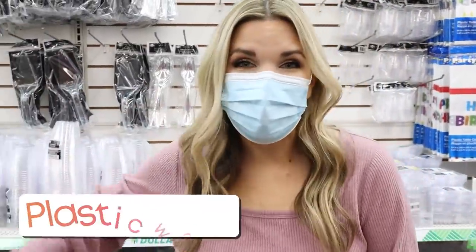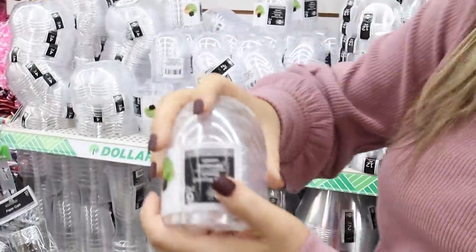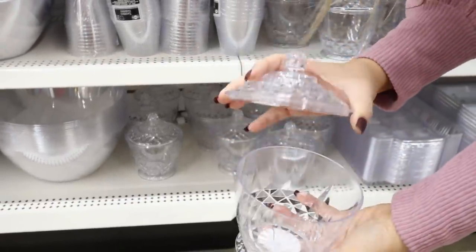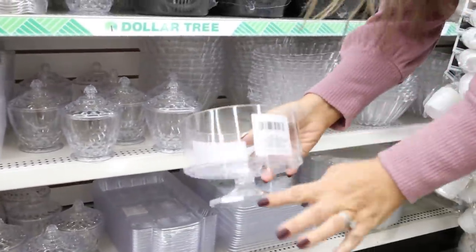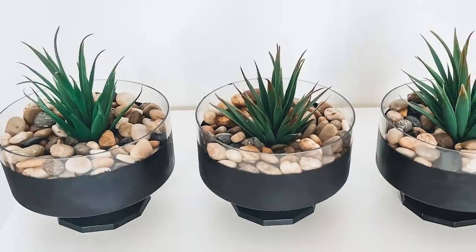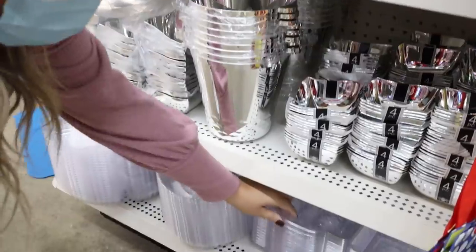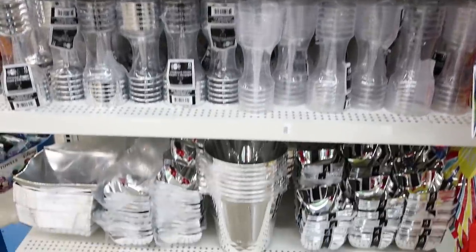I always pick up this plasticware, but not for parties — I like to get it for DIYs. These bowls are great for projects or creating little risers. I'm going to be using these in an upcoming bathroom DIY video, so I'm picking up three today. This is also perfect for painting the bottom; you can fill it with a candle and some pine cones and it can look really high end. They also have ice buckets that are great as bases, and these trays I love as well — I'll spray paint those. So many fun items here that you can DIY with.